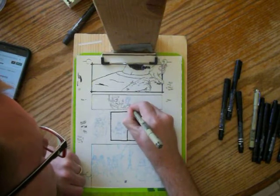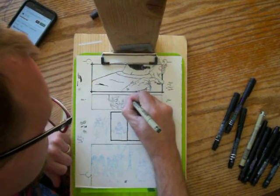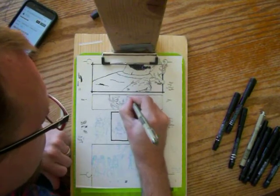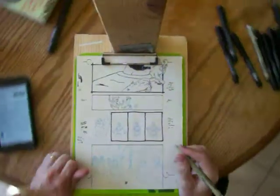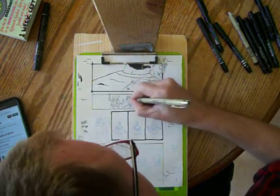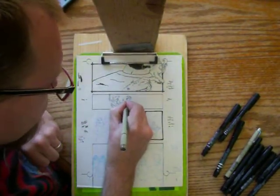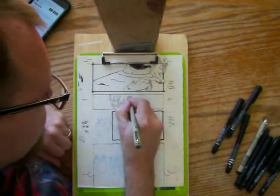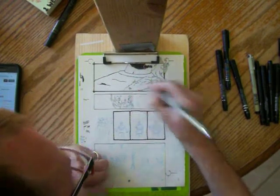There we go. Just inking in some — a beater pan here. Let me see. What can I talk about while I'm inking? So yeah, I just usually zone out when I ink, but I've got to learn to kind of tell you guys what I'm doing.